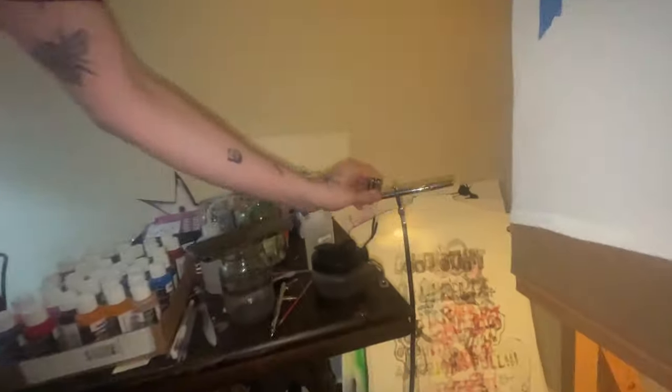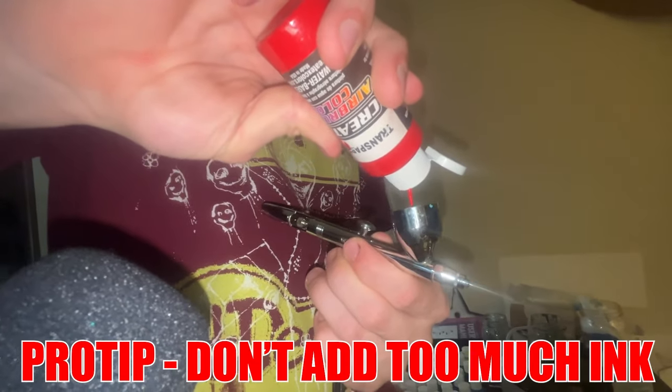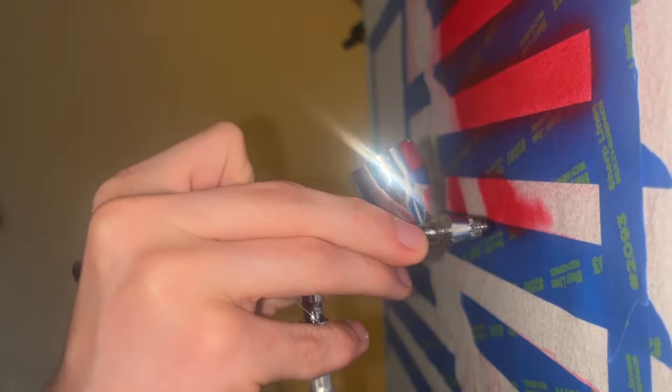I'll take the paint, take the airbrush. Since I know I'm doing a lot of red, I'm just going to put a lot of drops in there. You can see it's kind of getting clogged.